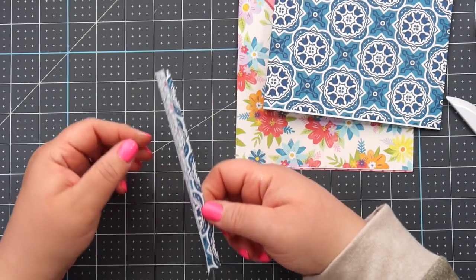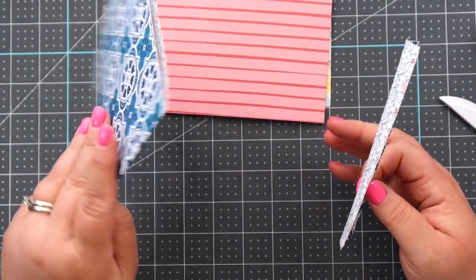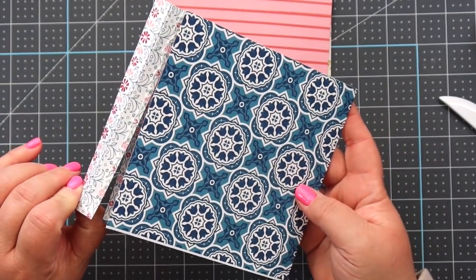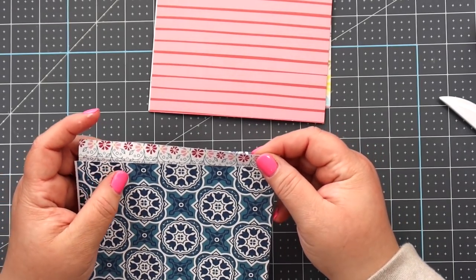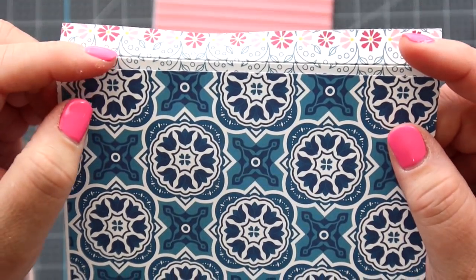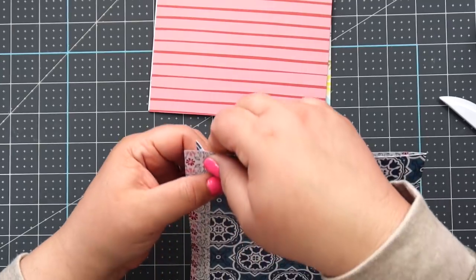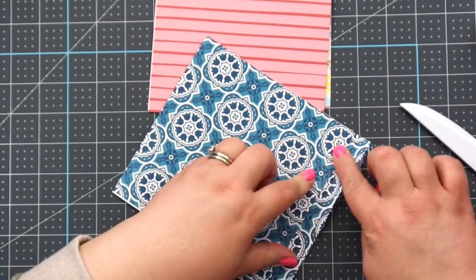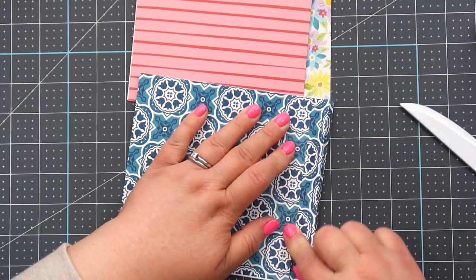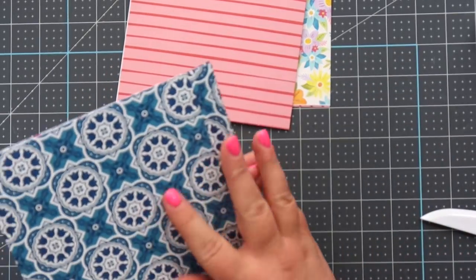Now decide which page will be your cover. I want the blue to be my cover, so I take the opening side and sandwich it right on the flap. You can be rough at first just to get it on there — you want it to go about halfway, so roughly a quarter inch glued onto the flap. Do the same on the other side. That's why we're using wet glue — so we can make sure everything is straight and lined up.